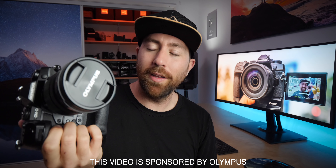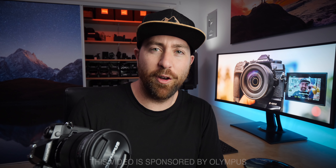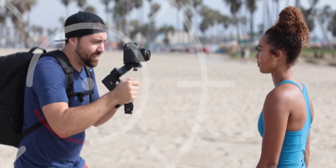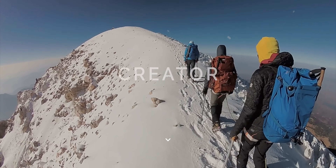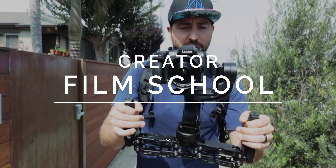We're talking about the Olympus OM-D E-M1X and why this is a really awesome camera built for adventure filmmakers, vloggers, and just anyone who wants a camera that's very easy to use. This is a sponsored video by Olympus, however, I'm still going to give you my honest opinions about this camera and my thoughts about who this camera is for.